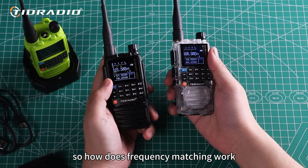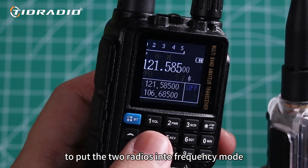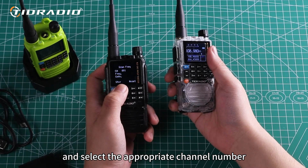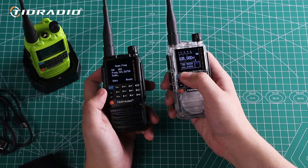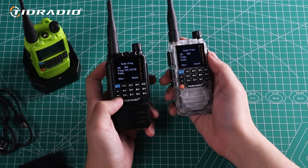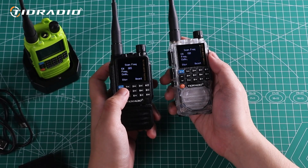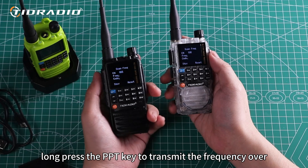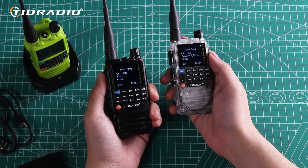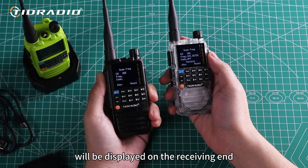How does frequency matching work? First, long press the 1 key to put the two radios into frequency mode and select the appropriate channel number according to your requirements. Next, long press the PPT key to transmit the frequency over, at which point the same frequency will be displayed on the receiving end.